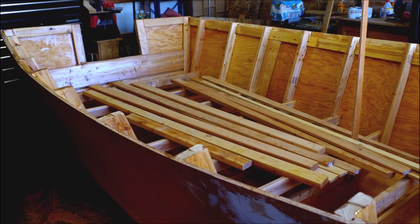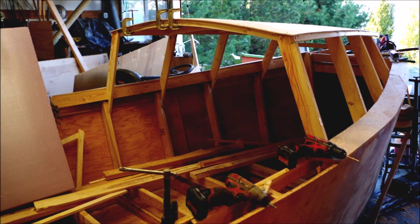Then flip it over and you're ready to start working on the inside. This builder decided to add a cabin. Here you can see the framing and the cabin top already in place.